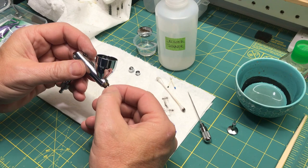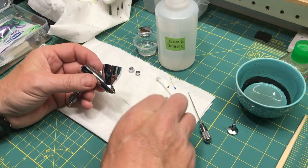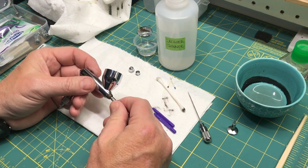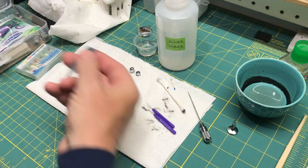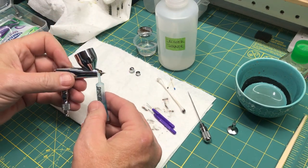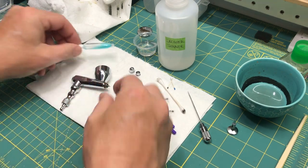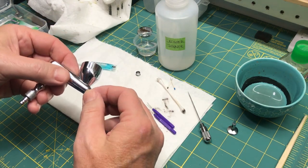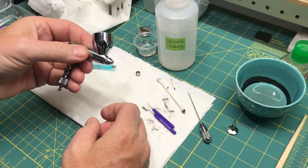Screwing this back on is not that big a deal — just don't cross-thread it, and when you tighten it on there you only need to get it snug, you don't need to crank it down. Now what I like to do is take a little bit of this lube and put it on the threads — just a drop is all you need. When you screw this on it's going to spread all around those threads and give you a nice good seal.